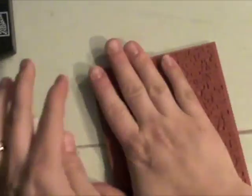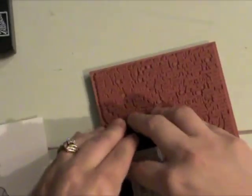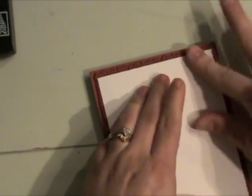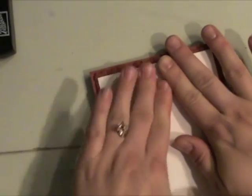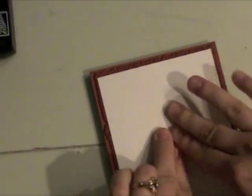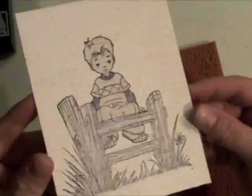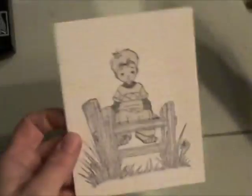Then I'm using a background stamp from Hero Arts — this is a friend definition. Even though it says 'friend,' I just use it as a text background. You can't really read it once you get it all inked up. It's just a really nice classic background. I like to lay my piece of paper over the cling stamp instead of laying your project down and placing the stamp over it.